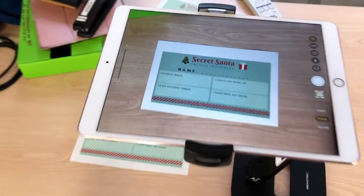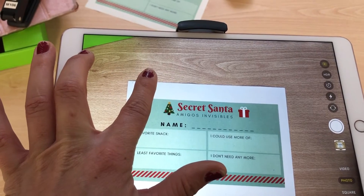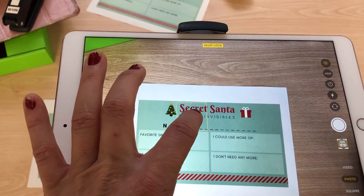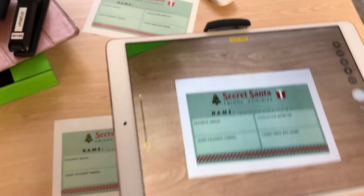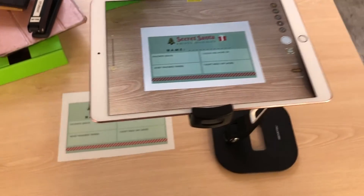The last tip is to make sure that you hold down the screen until you see the AE/AF lock come on — that should appear at the top. This makes sure that it doesn't do any micro adjustments and focus in on your hand while it's moving underneath there.